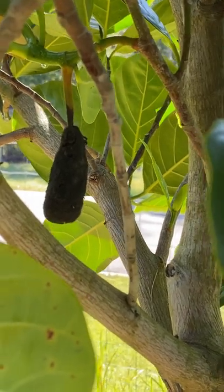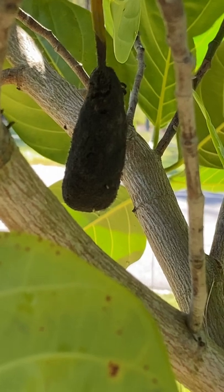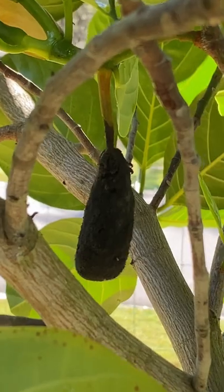You might also notice something that looks like this in your tree. This is a spent male flower — it looks a bit like a dead mouse or rat if it's a larger flower. They'll soon drop off, or you can prune them if you want.